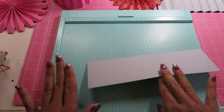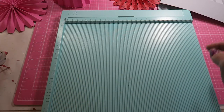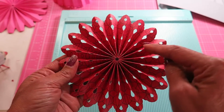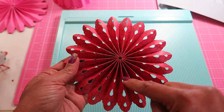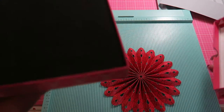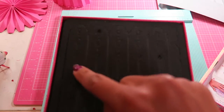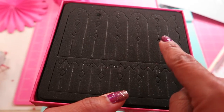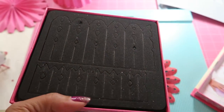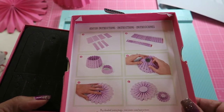I tried several different things and this is the die itself. This is what happens — you cut out four of these for the large. So the large is this one. You need four of those, and for the smaller one you cut three. The directions are in the package.